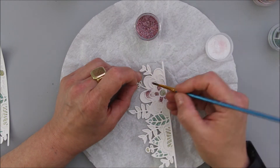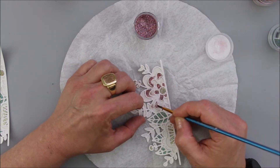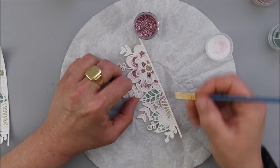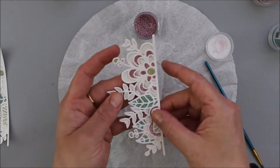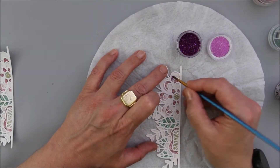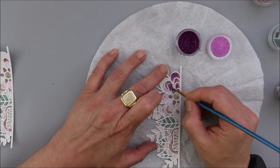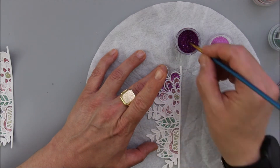That champagne tone is called Calamari. I used it next because I wanted to make sure I have the brightest color on before going in with darker colors — Lobster, which is the brighter pink, and Dotty Back, which is the darker pink tone. The last color I will be applying is Blue Devil.